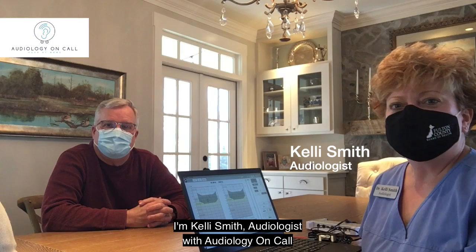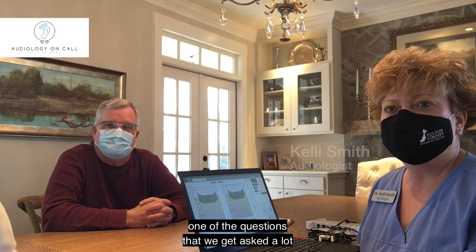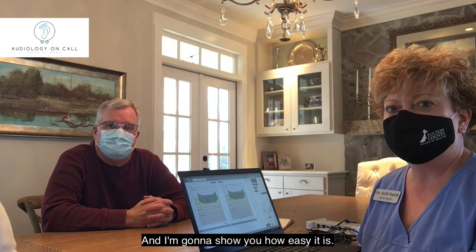Hello, everyone. I'm Kelly Smith, audiologist with Audiology on Call. One of the questions that we get asked a lot is how do we do a hearing test without a booth? And I'm going to show you how easy it is.